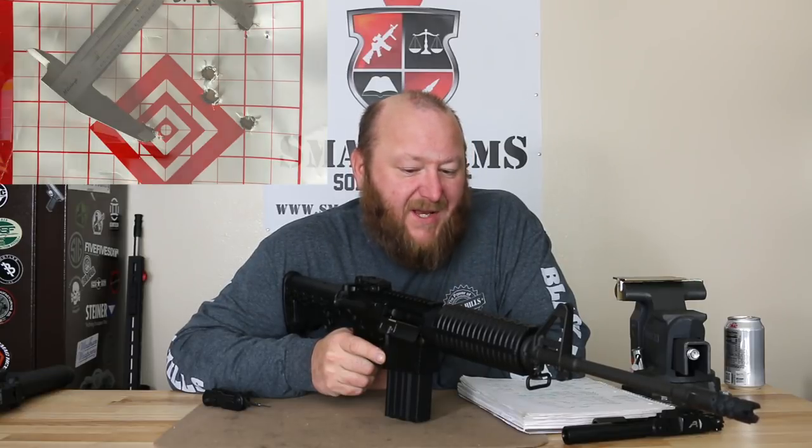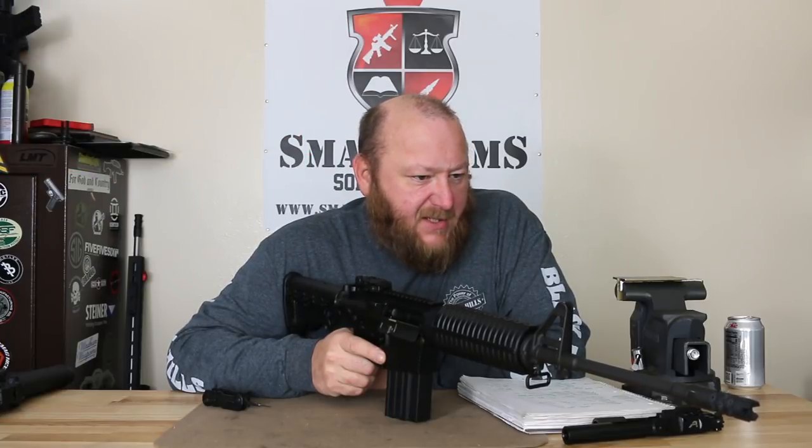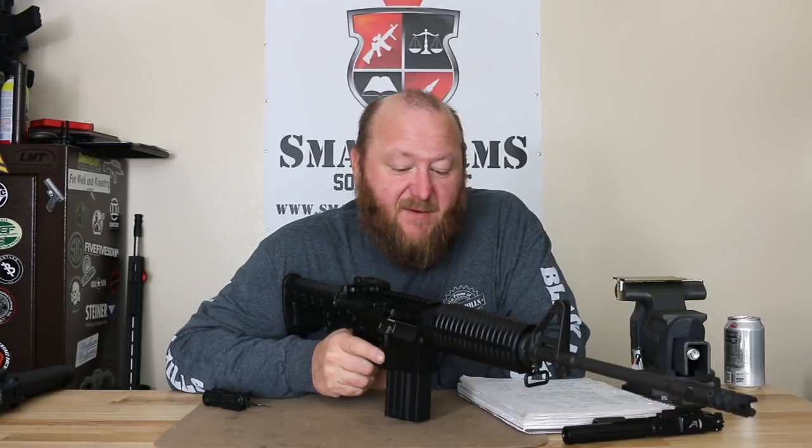What we noticed was as the rifle heated up, the group would start to shift. That's indicative of having a barrel that's as light as this is with a caliber like this — we saw a similar thing with the M14 when we shot it; as that heated up the group shifted left as well. However, for this type of rifle, 2.4, 2.7, or 2.9 inches is a very, very acceptable group size.